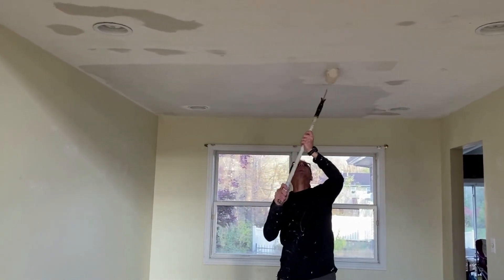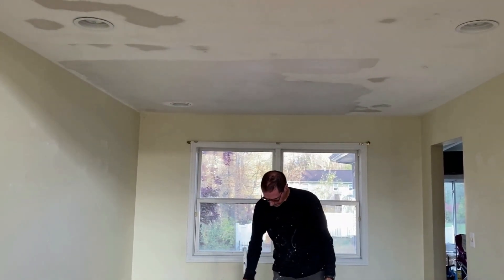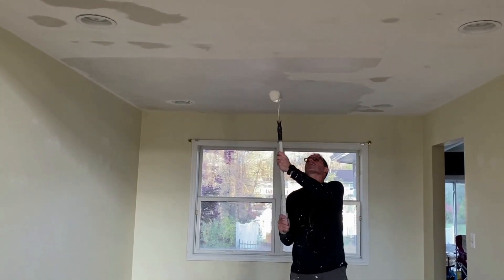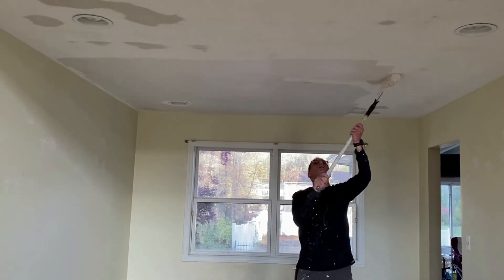If, as you're doing this, you find it dripping all over the floor, your mud is too thin, or you're not scraping off the edge along the bucket, because it really shouldn't be really messy.